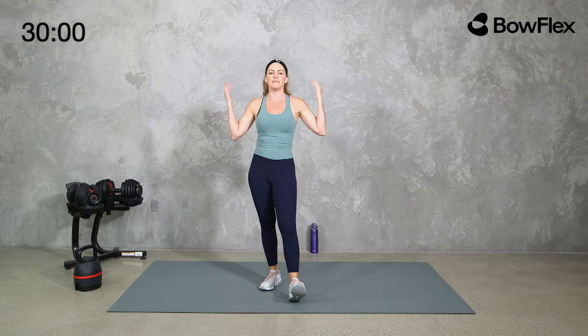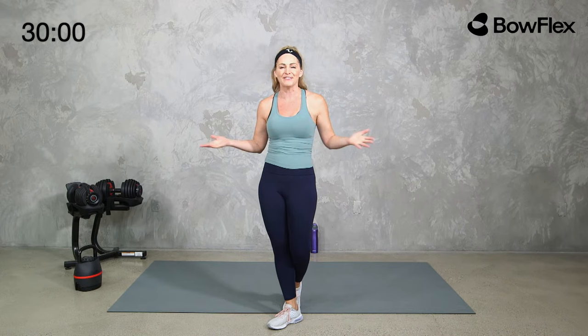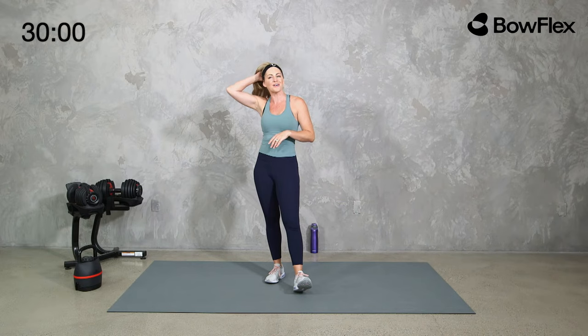Brand new look, new philosophy — all about showing up and moving with us. Same great products; products are not changing. We have all the things that you love: your adjustable weights, your cardio equipment, your treadmills, your max trainers, bikes — all of it. But new look, new philosophy, exciting things happening here at Bowflex.